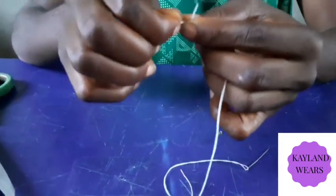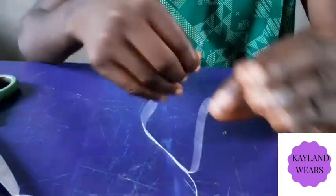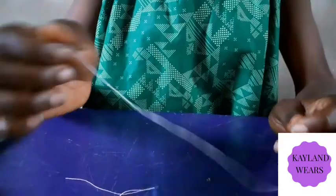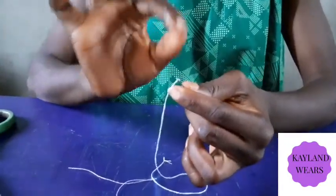You tie it this way — anyhow you can tie. So that is it. It's very, very simple. And this is a short video. So by now I'm sure you will know how to put your thread into your needle.